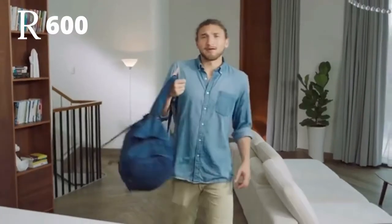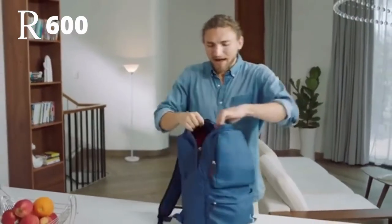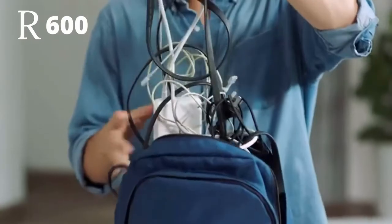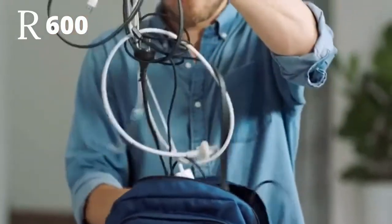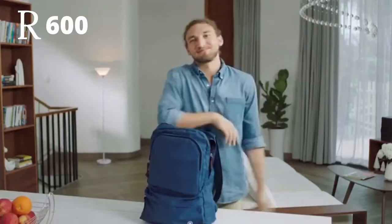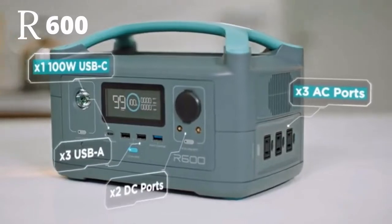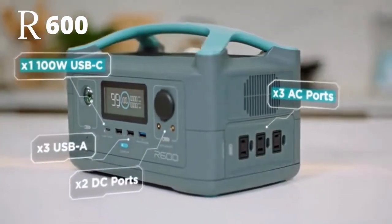It also solves another problem that many of us have. Nowadays, our bags are bursting at the seams with dongles and power adapters — AC, DC, USB, Type-C, too many. Well, you can leave those bricks at the door. R600 is fitted with every port you'll ever need to power any device.